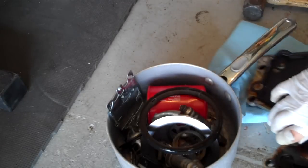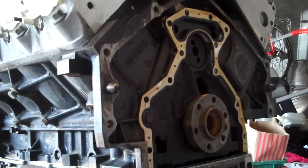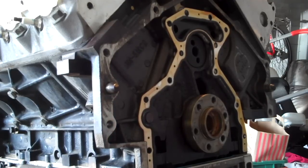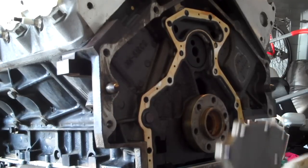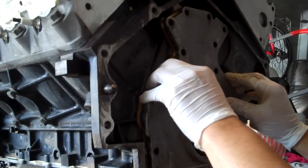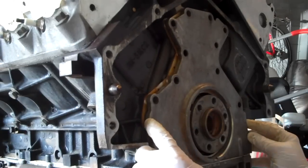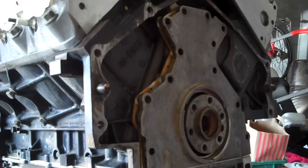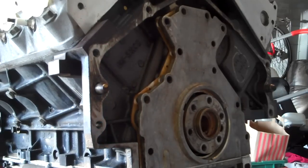Now on to putting in the new gasket. You've got your old gasket out, you're ready to put your new gasket in — or your rear main seal, whatever you want to call it. I've already placed the new seal into position and I'm gently going to place this cover where it needs to go. That does have some really tight clearances between the crankshaft — glad I bought this tool.